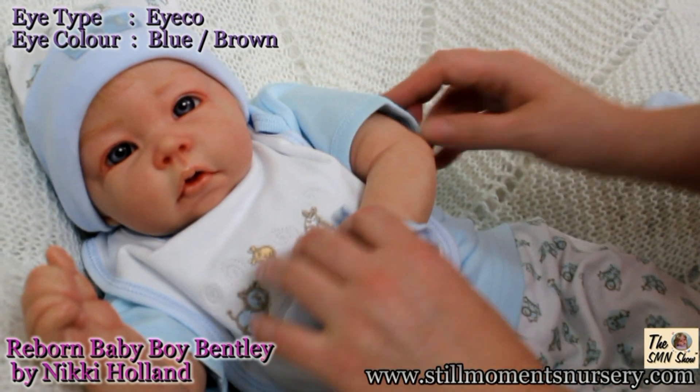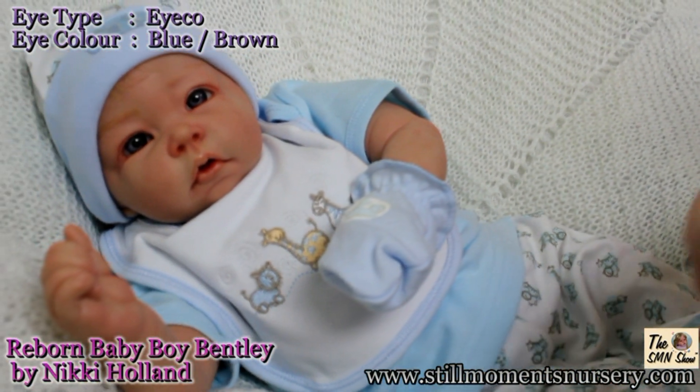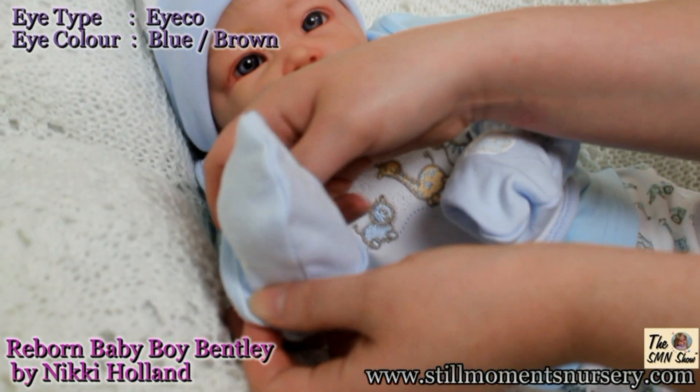Bentley has beautiful blue-brown eyes made by Ico. They have the most realistic looking eyes with lots of depth. He has upper eyelashes and finely painted bottom lashes.